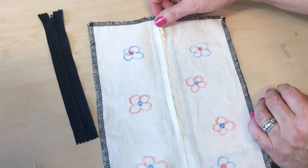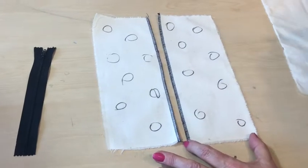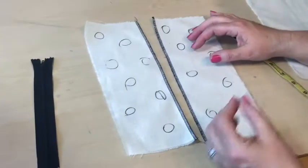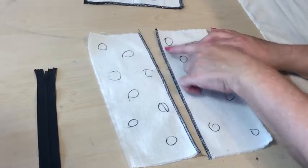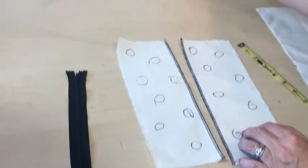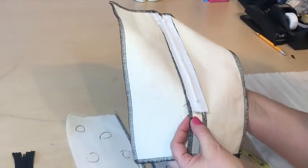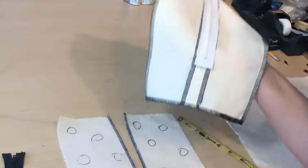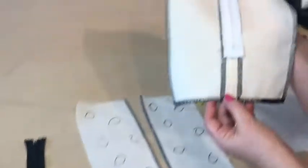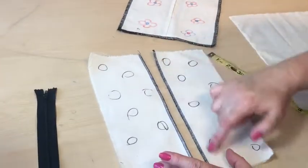I take two pieces of fabric, 4 by 12 or 11 inches. I'm planning to insert my zipper into this seam allowance here. Because after stitching the zipper in place, I'm not going to be able to overlock my unfinished edges. Therefore, I take my time and actually overlock or zigzag the edges to start with before I put my zipper in place. So go ahead and secure your edges.